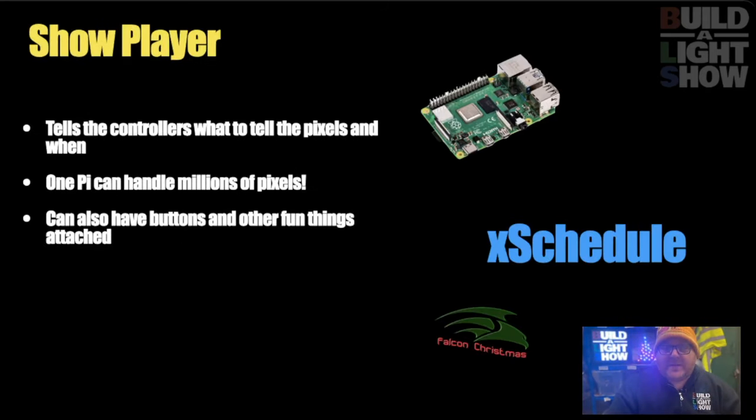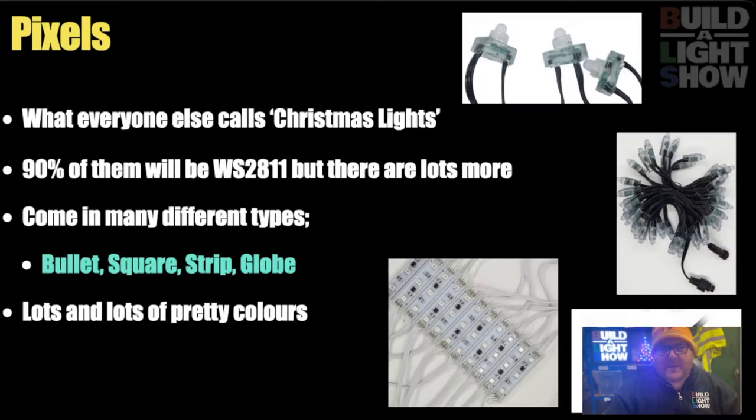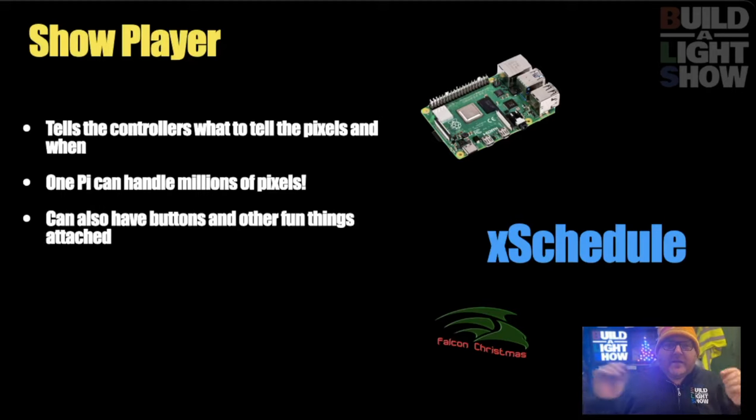Speaking of the show player, you need something to manage the show. The pixels are the things which glow the colours. The controllers tell the pixels what colours to go, and the show player tells the controller what to do. The show player is usually just a Raspberry Pi with some free open source software on it, or you can run it on your computer with Xschedule. We tend to recommend having a Raspberry Pi — I know they're in short supply right now as of recording, but this will get better. You'll need Xlights — it's open source sequencing software. Download that now and start to have a play with it.